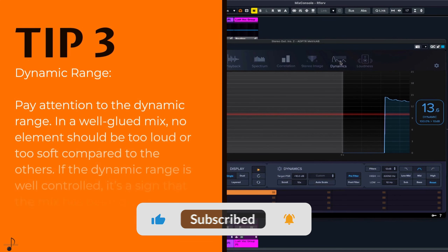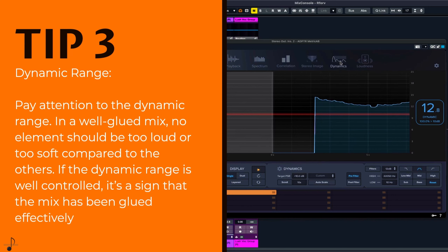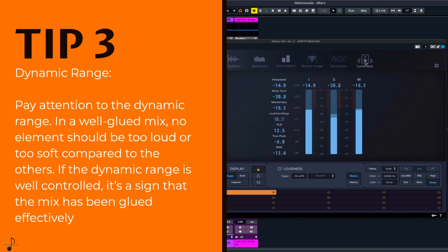Dynamic range. Pay attention to the dynamic range. In a well-glued mix, no element should be too loud or too soft compared to the others. If the dynamic range is well-controlled, it's a sign that the mix has been glued effectively.